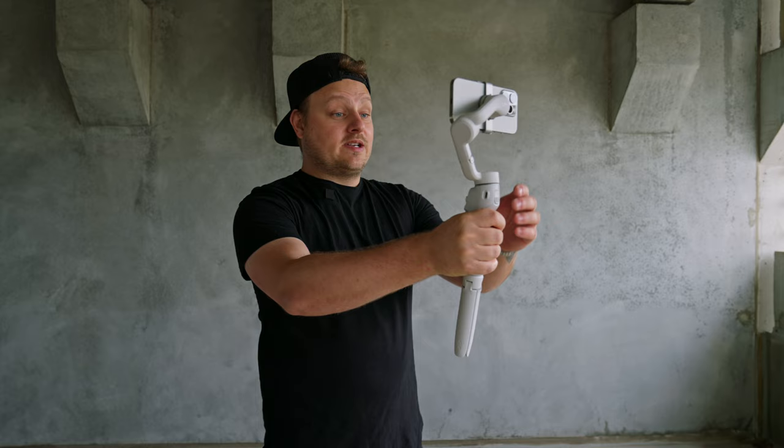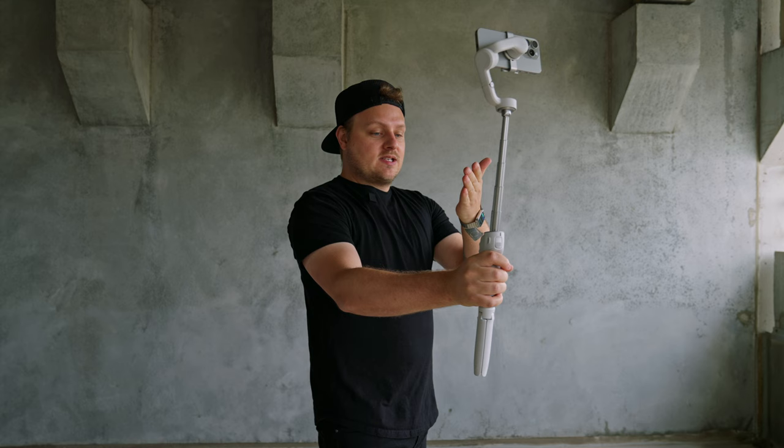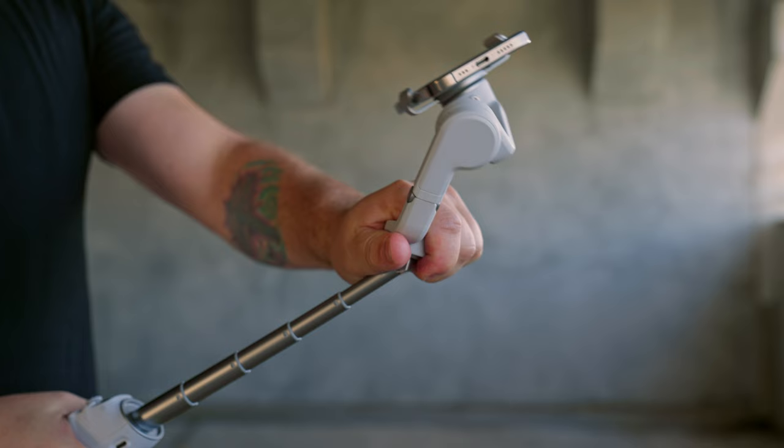Another awesome feature is the built-in extension rod, so you can get the camera further from you at a higher angle — great for getting more people in the shot, especially when vlogging. You can also set it down and use it as a tripod with that extra extension. It helps with dynamic angles for low-to-the-ground shots as well as high shots above your head. It's also super comfortable to hold and you can adjust the angle as well.